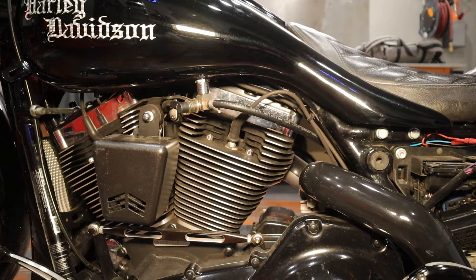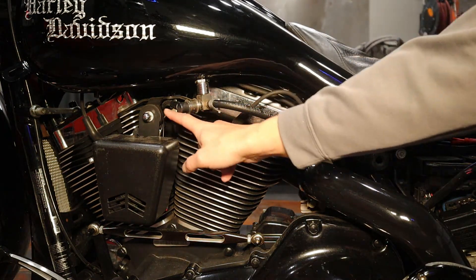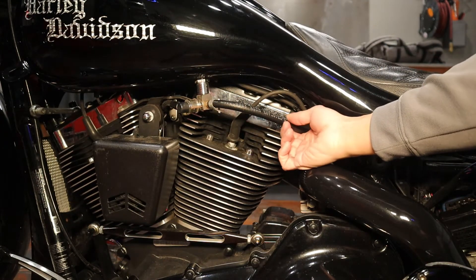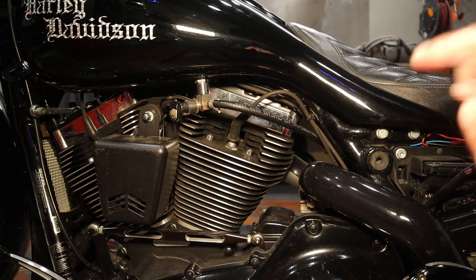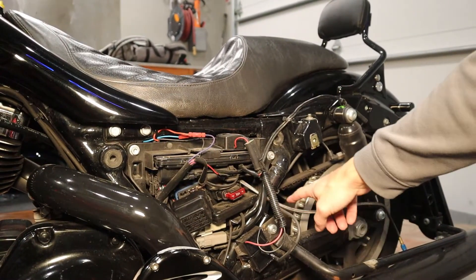So you definitely need to take out the baffles out of your mufflers to get it to work. But you can see here I tapped into the fuel line. Once that goes into run your engine, because you got to run your engine, and then the fuel line is running into a NOS solenoid that's designed for gasoline. And then out from there, it's going into two NOS sprayers, which is right down here.